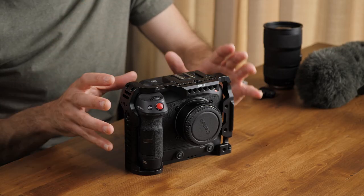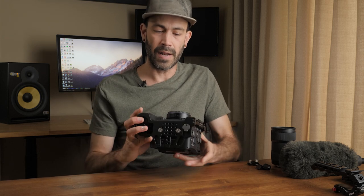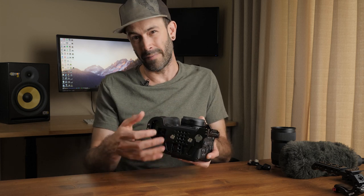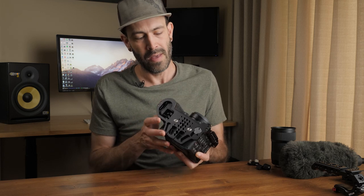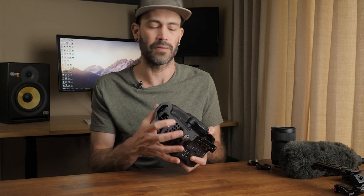Now this cage does a lot of the things that I want a cage to be able to do for me, with a couple shortcomings that we'll talk about. The thing I really like about the cage design is that it's super tight fitting to the camera — no extra space, it's all fitting really snugly onto the body. On the bottom it's mounted with two screw points, which is really nice because the mounting options on the bottom of the C70 are a bit funny, and this eliminates that by giving you quarter-20 as well as three-eighths threads to mount your tripod plate. This also prevents any swivel happening with the cage itself because of the two mounting points, so it feels fairly solid.